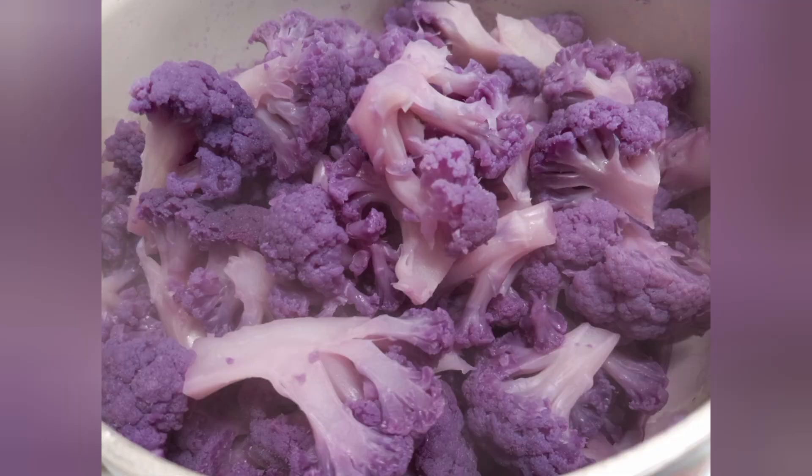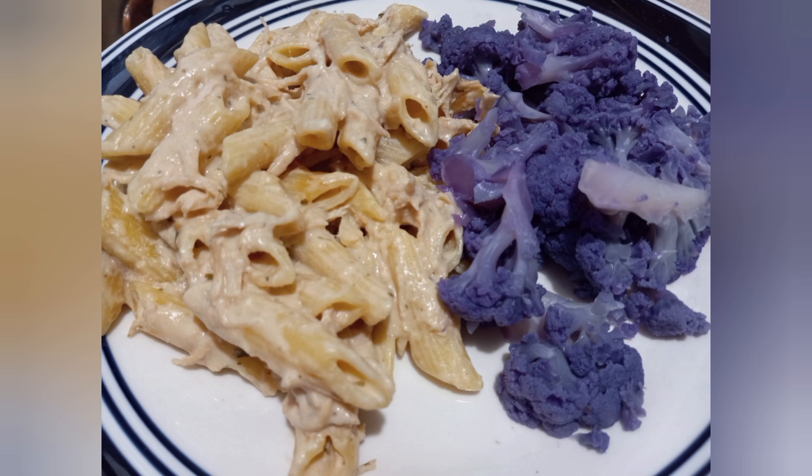To go along with our ranch chicken pasta, I just steamed up some purple cauliflower with a little butter and salt. I included the first photo so y'all would know I wasn't lying about it. This is just delicious — the purple cauliflower tastes like regular cauliflower. It's delicious.